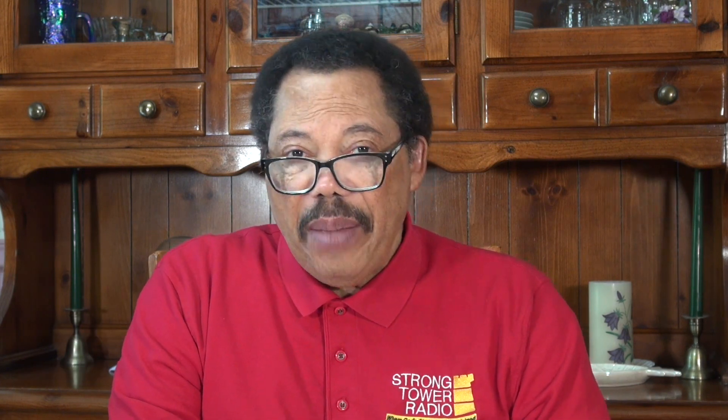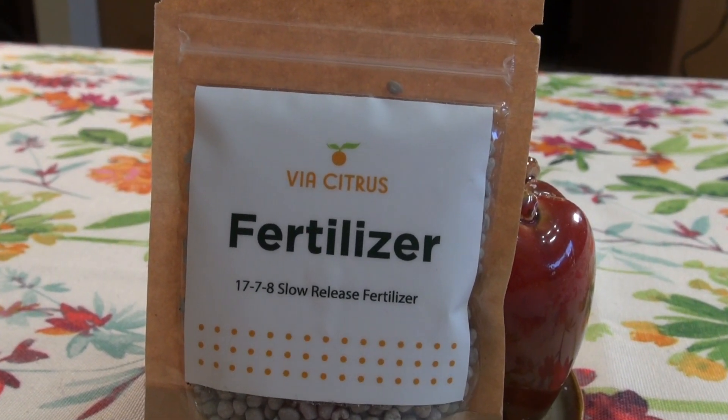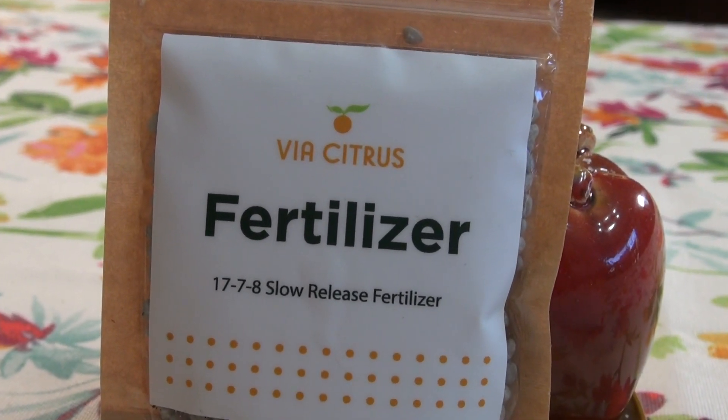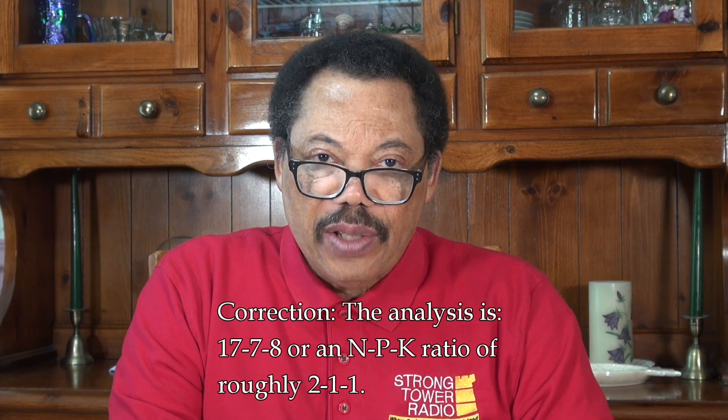The fertilizer I'm using I picked up on Amazon — it's for citrus trees and it's a 12-6-6, so twice as much nitrogen as phosphorus and potassium.